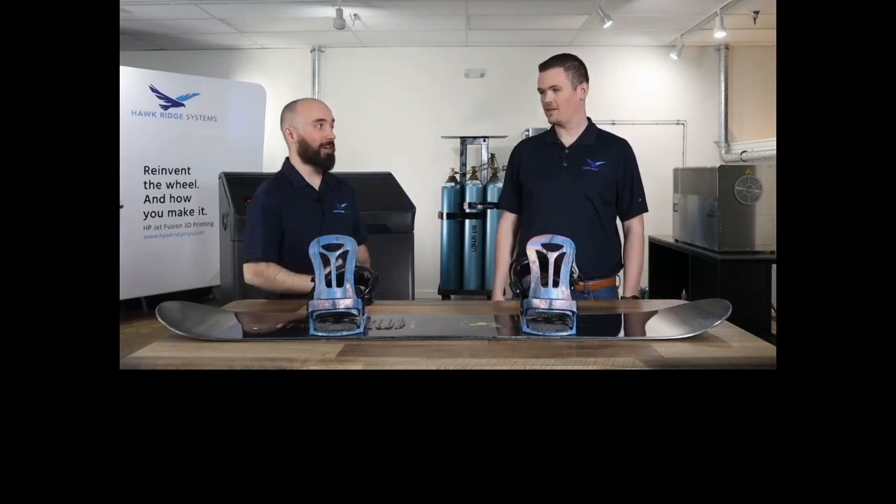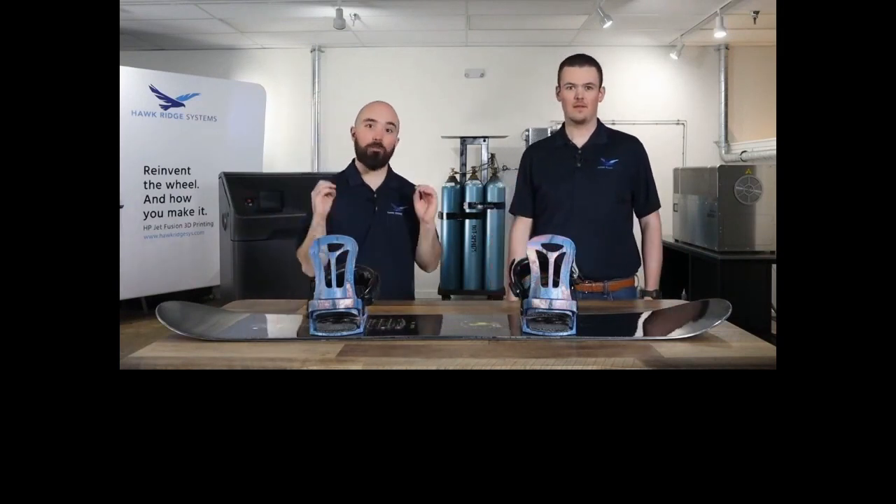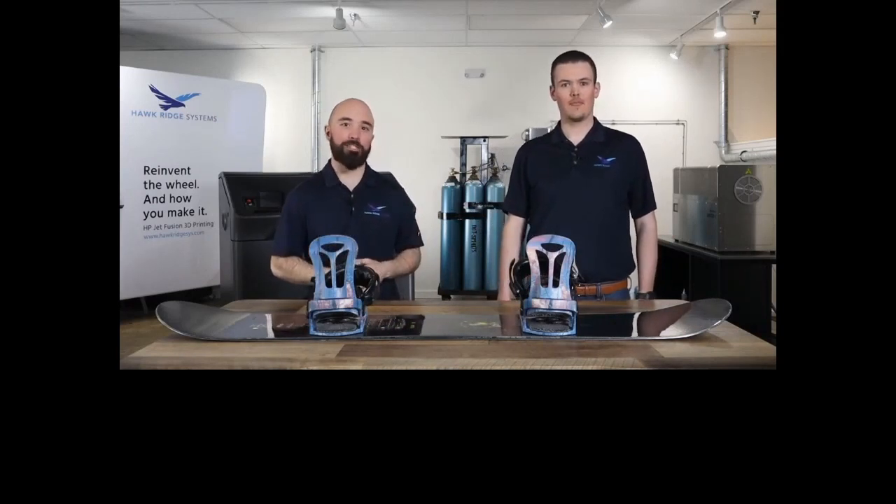Mark was not gentle with them in the slightest, and towards the end they felt just like a pair of regular bindings you'd grab off the shelf. Being that we built these so quickly, what should we design next? Honestly, I think the sky's the limit. With the freedom to design and print a part that's held up this well, it really opens the doors for all sorts of designs. Can you imagine what our customers would build if they had access to this technology in-house? The world of product design is rapidly changing, and the technology solutions provided by Hawk Ridge Systems is fueling that change. In this webinar we covered 3D scanning with Creaform, CAD modeling with SolidWorks, 3D printing with HP, texturing with Materialise, and post-processing with AMT.